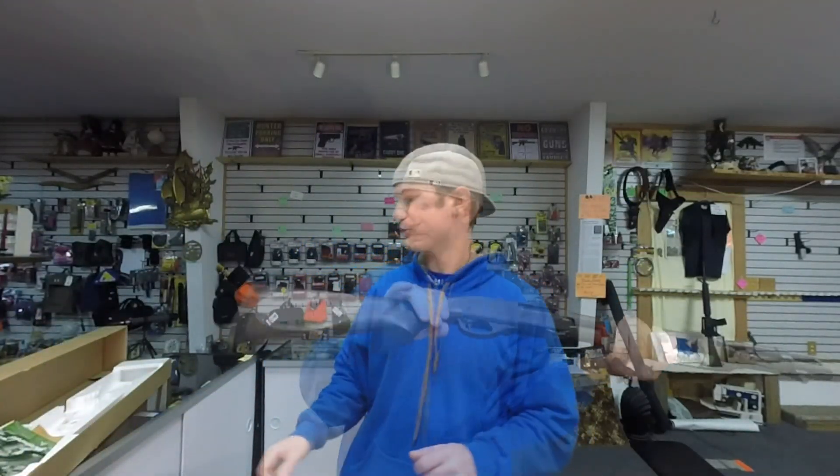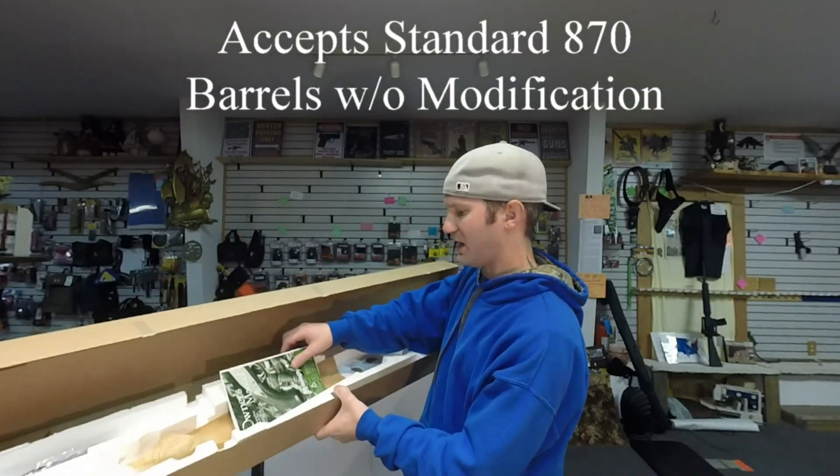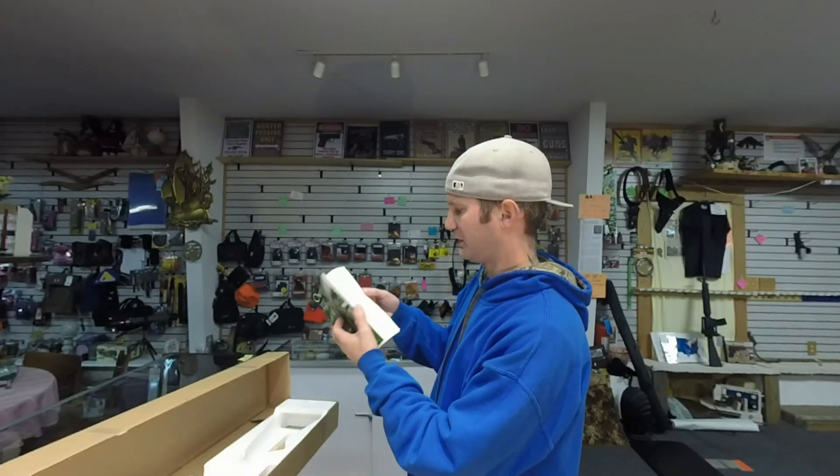Overall it all looks great. When you purchase the firearm you'll get a really cheap cardboard box, your owner's manual which is quite vague but gives you all the important stuff, and a trigger lock.